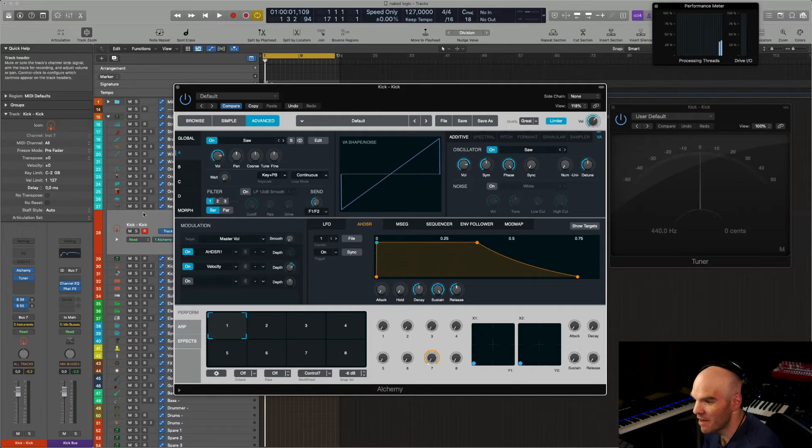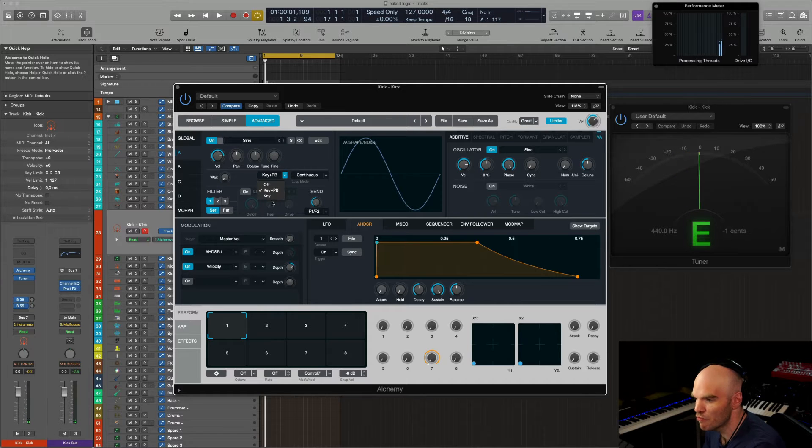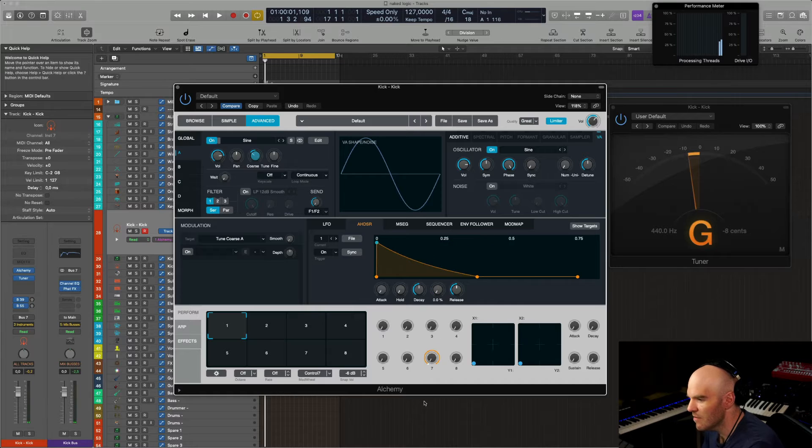What about the snare now? The snare is a lot trickier, but not that tricky after all. The first thing you're going to need is a sine wave set to approximately 200 Hz. 200 Hz is going to be G something. Now we're going to make sure that it clicks at the beginning, because we're going to need that. That's the main part.